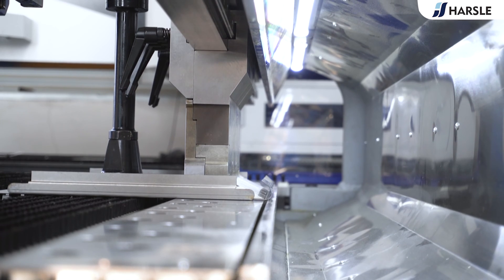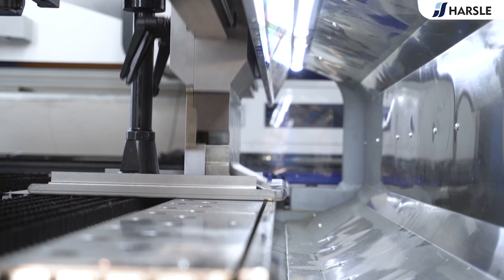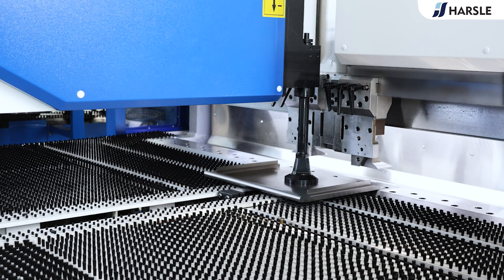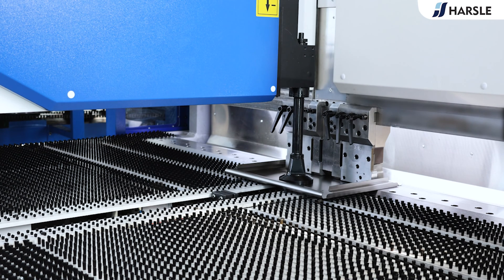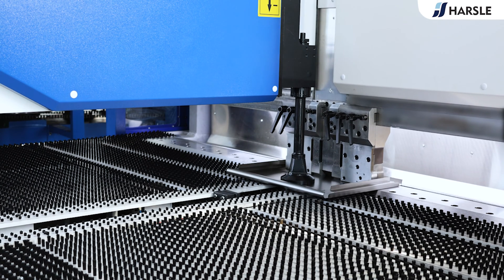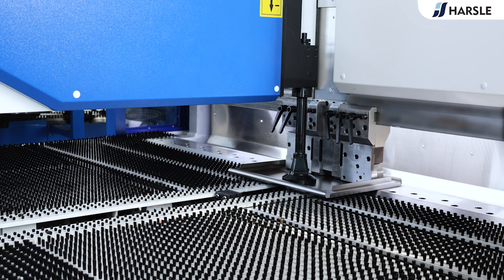Automation improves productivity by reducing the need for manual labor, increasing throughput, and minimizing setup times. Panel benders are particularly well-suited for applications that involve small flanges, irregular shapes, and intricate designs.